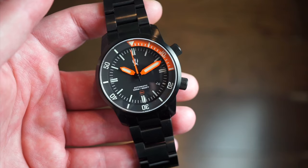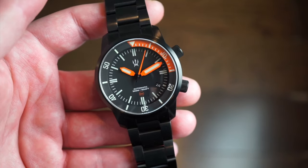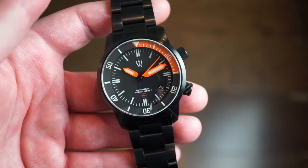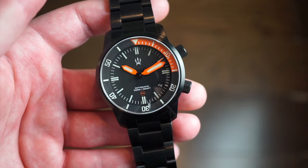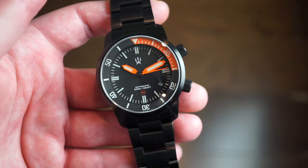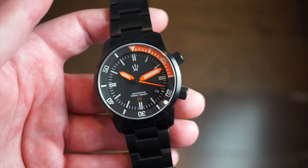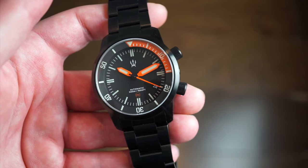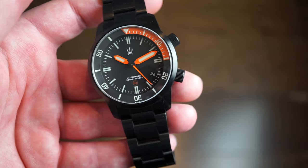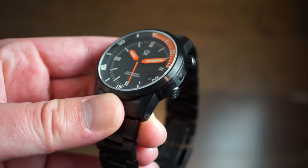It's a very strong dive watch — this thing feels like it can take a slam and survive. It's tough, strong, and durable, which is what you want in an everyday dive watch. You want it to hold up over the years, and if you're spending $550 you want it to last. These are $550 on the website — I'll drop a link in the description below.